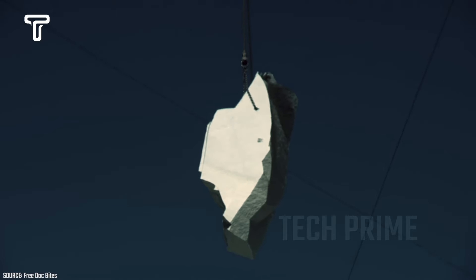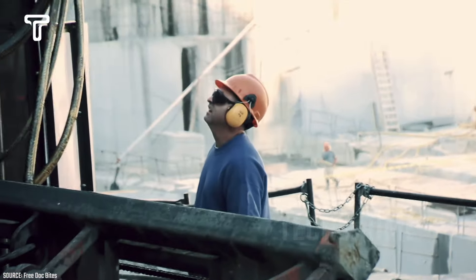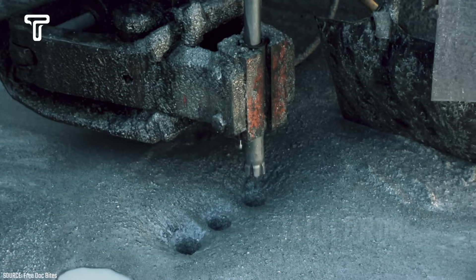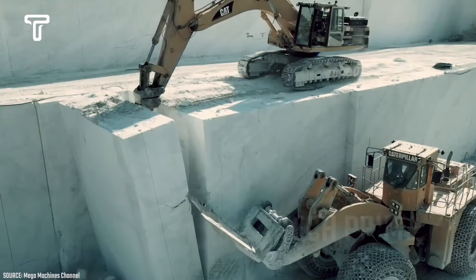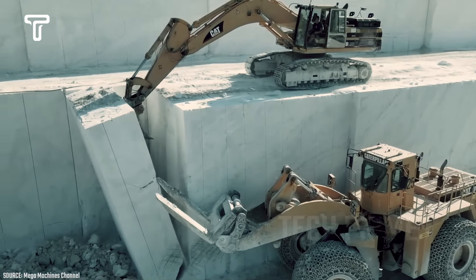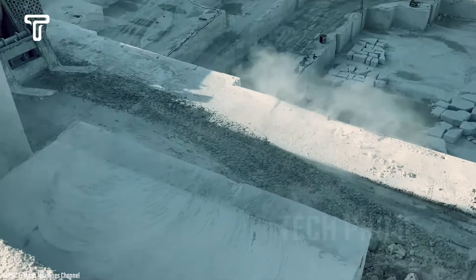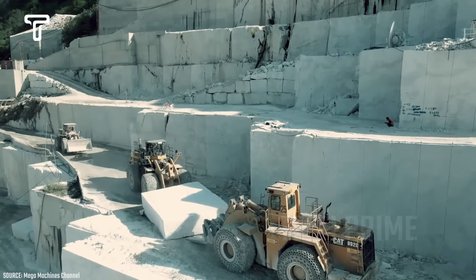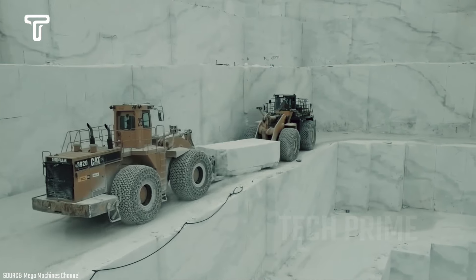Workers must first bore holes into the embedded marble, which allows the saw blade to be inserted into the stone. In other words, this process requires many workers and heavy equipment. After being cut into rectangular shapes, the modified excavator will push the marble pieces so they can be transported to the next processing location. This heavy machinery has to push marble blocks weighing 280 tons, which is quite dangerous as it could cause the equipment to fall from a height.